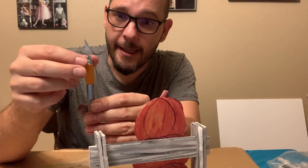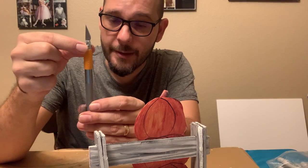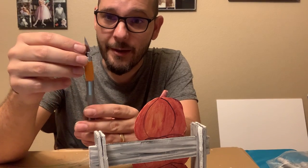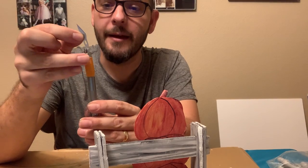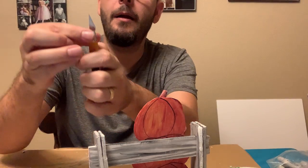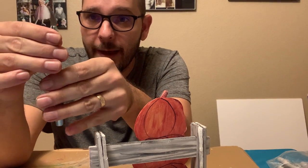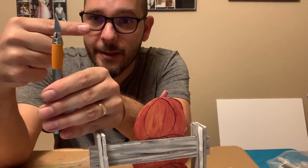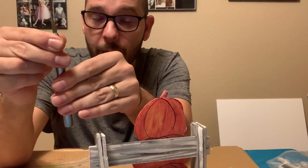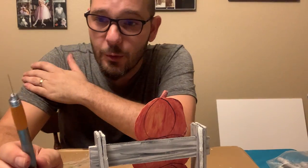These all pretty much function the same — you hold the top part, blade facing away from your fingers, and you twist the bottom part to loosen it up. Then this blade comes out and you put a new one in. Snug it down, hold that blade away from your fingers, and tighten it. You want it to be really tight so it doesn't get loose on you when you're cutting.